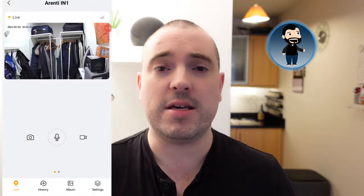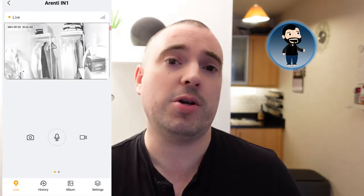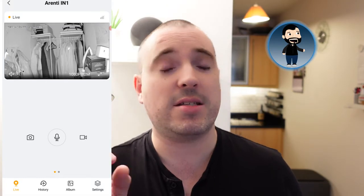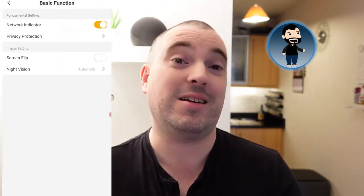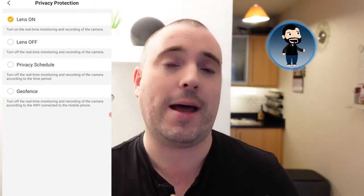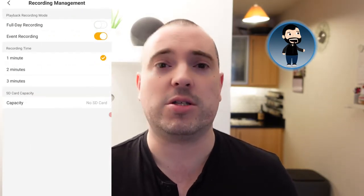As you'd expect, the camera includes night vision which turns on and off automatically depending on the light level. One of the cool things I like is the privacy function — you can turn the lens on and off directly from the app, set schedules, and even set up a geo function. When you come back to the house, your phone will automatically tell the device to switch the lens on or off. It's a geofence, meaning the camera automatically turns off when you come home or turns on when you leave. It seems to work very quickly with this Arenti camera.